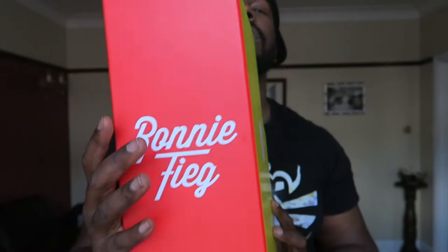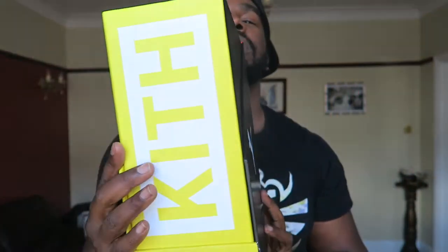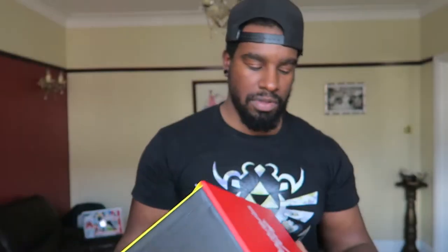You can read that inside there — I'll show you the box quickly as well because it's worth seeing. This is the gigantic box it came in. So yeah: High Snob, Ronnie Fieg, Puma, and Kith. Dope box for some dope kicks.